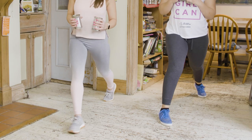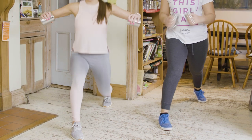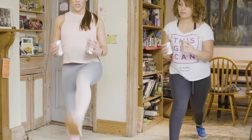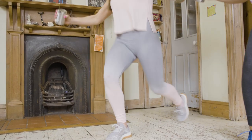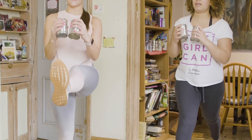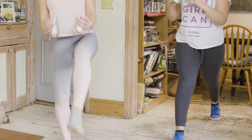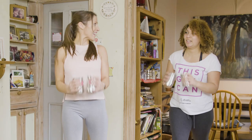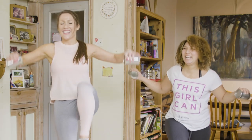Exactly the same, other leg behind. Off we go, down and press. If you want to take that extra level, just lift the leg up. So you lunge down, chest lifted, back knee to the floor, back heel elevated. Keep the front knee on top of the heel. Keep that core nice and strong. How are you feeling? Keep going.